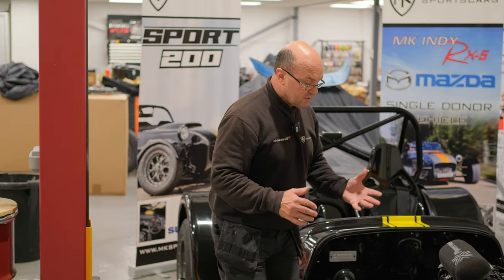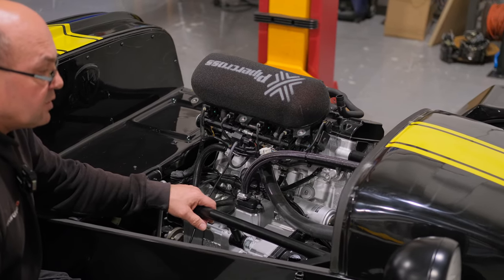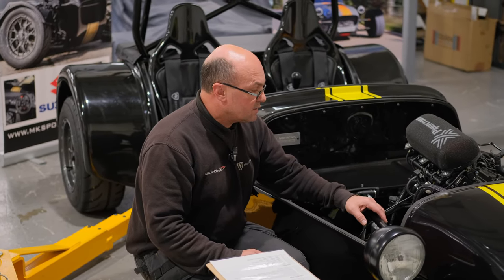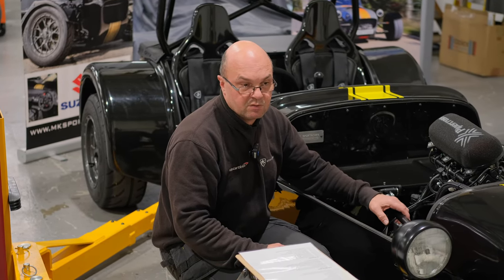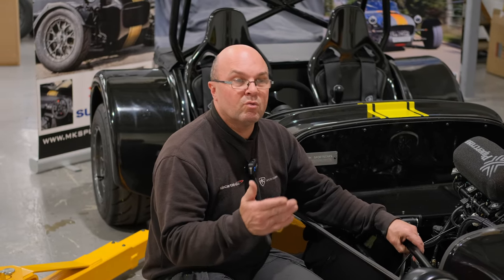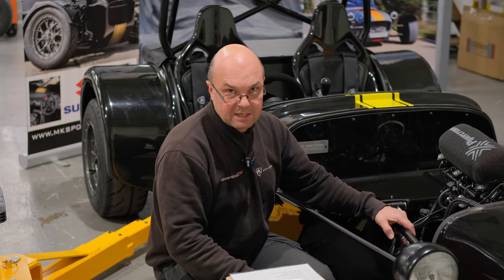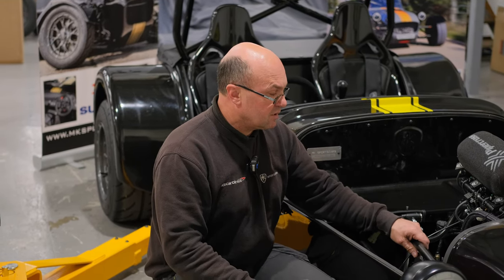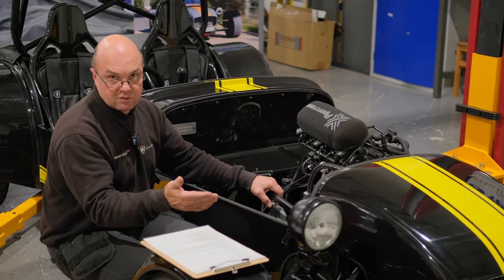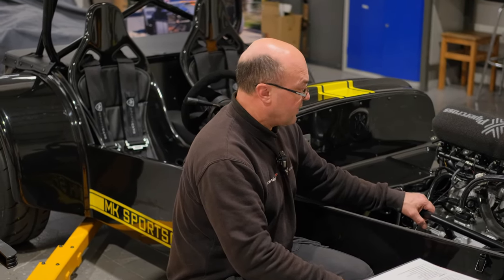When you start the engine, check for oil and coolant leaks. For the IVA emissions test, the engine must be at a minimum of 85 degrees temperature. They'll ask you to set it between 2500 and 2850 RPM for the emissions check. Emissions depend on your engine and its age — a pre-1992, pre-catalytic converter engine has a different test than a later engine like the Hayabusa, which has different parameters for CO2, hydrocarbons, and lambda. Refer to your manufacturer for guidance.